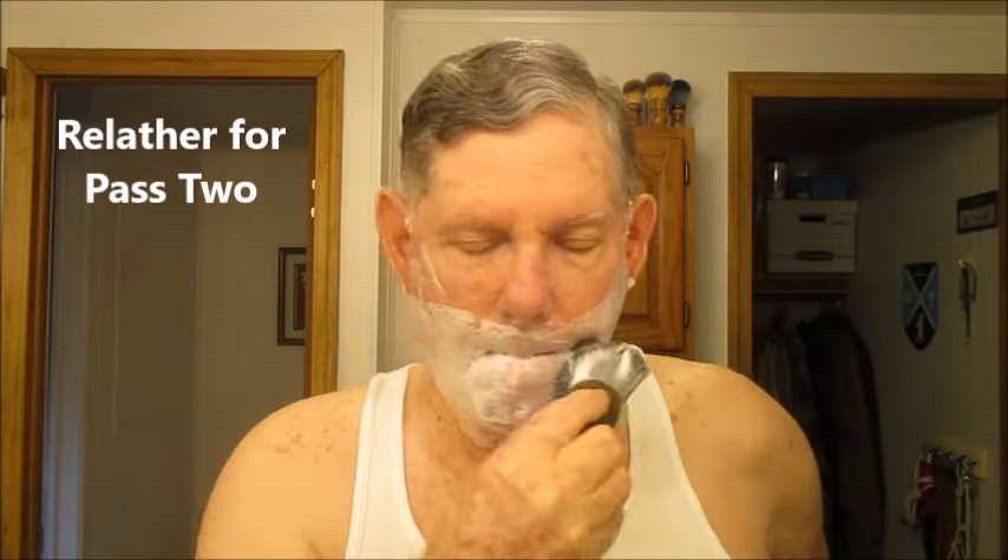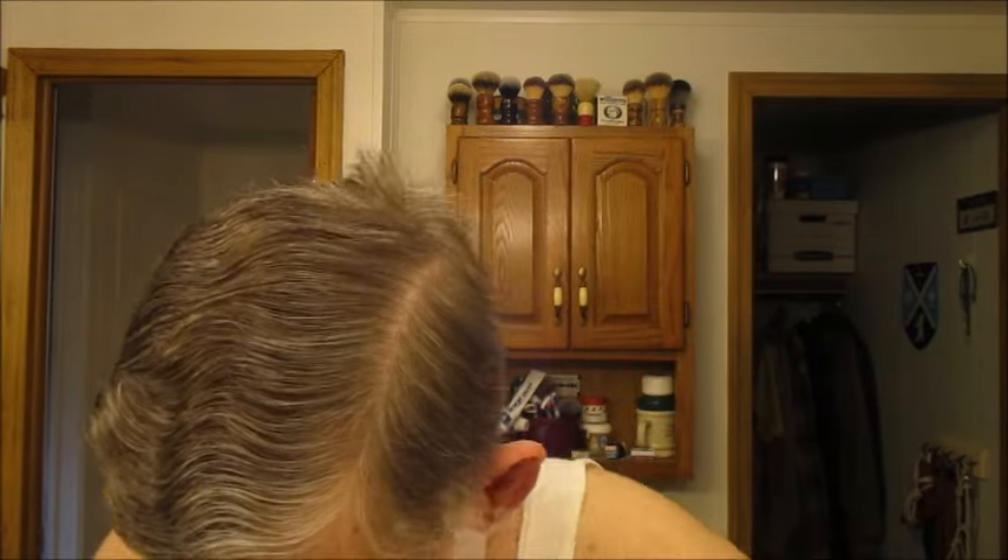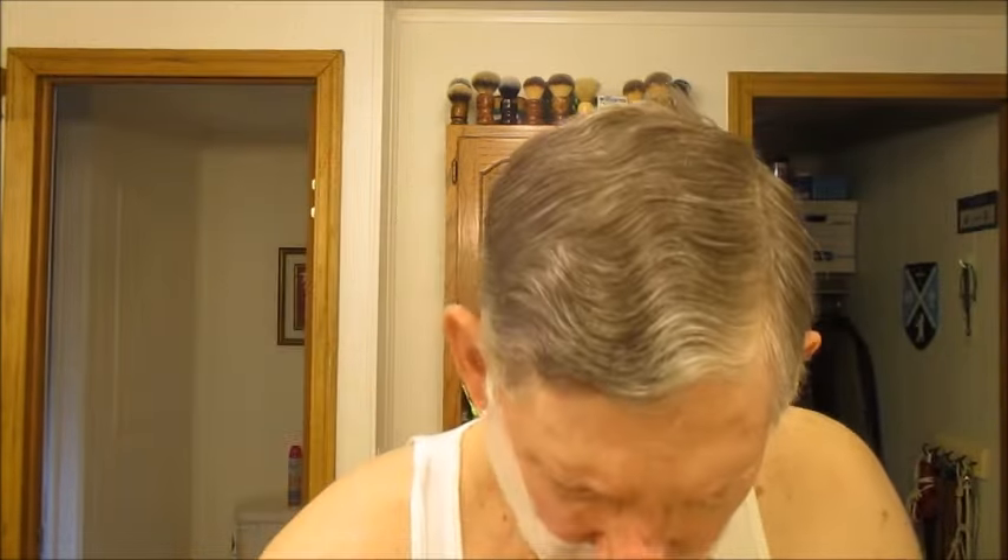Let's re-lather and do pass number two - against the grain. Also, this razor has a vinyl grip on it, which is pretty cool.